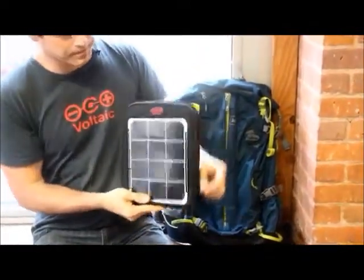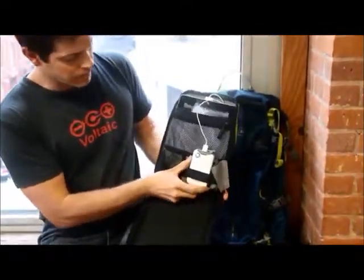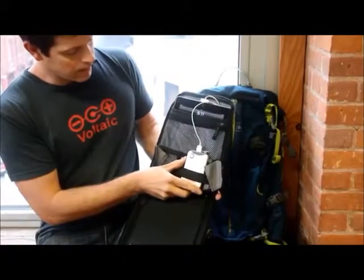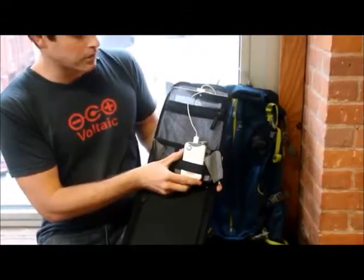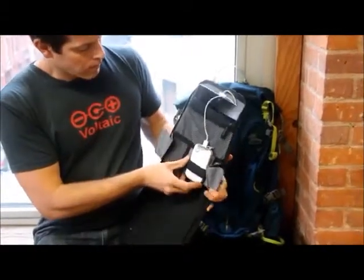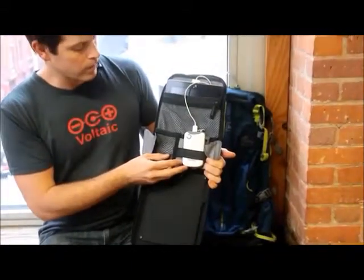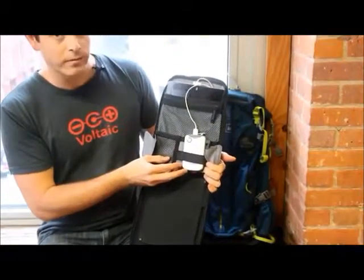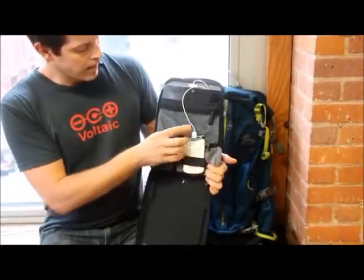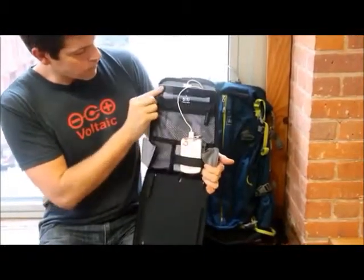Inside the charger, the panel connects up to this battery — this is our V15 universal battery. It can be charged from the solar panel, from an AC charger, or any other USB port. Once full, this battery will charge an iPhone about 1.7 times, or an iPad mini about 75 percent of the way full. Right now I have it connected up to this iPad, so it'll be charging the iPad while we're talking.